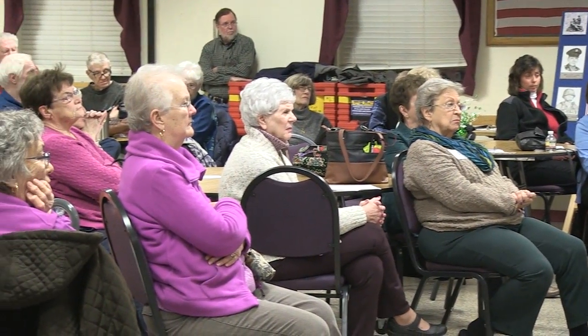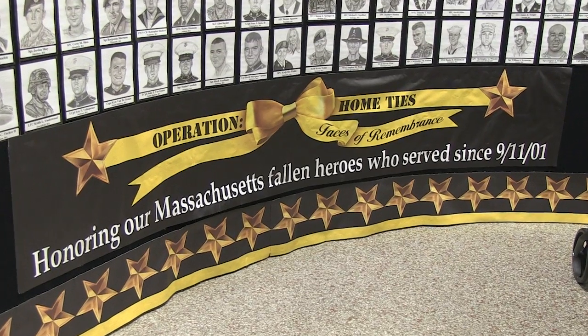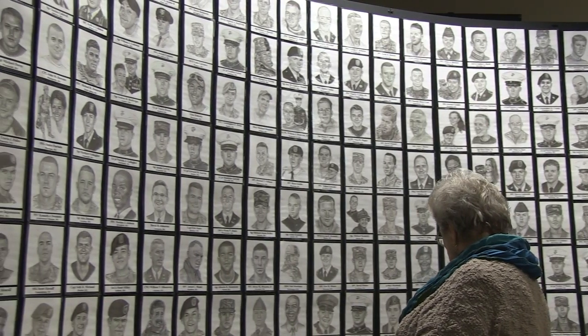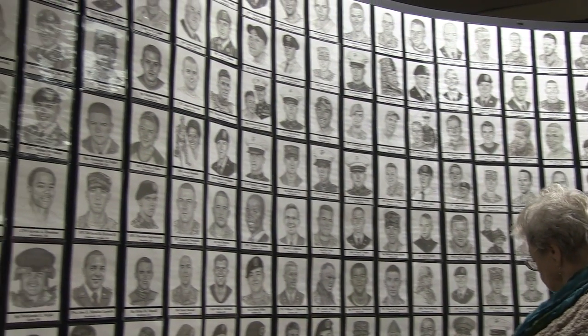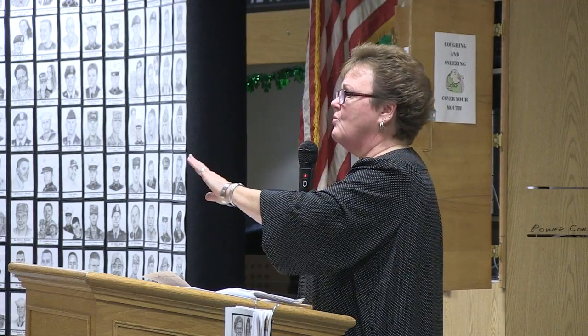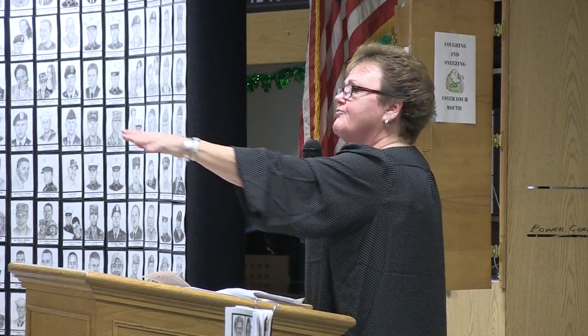Earlier this month the Burlington Historical Society hosted an event with artist Gina Johnson, creator of Operation Home Ties. The mobile exhibit features portraits of fallen men and women of service, starting with those who have ties to Massachusetts and have served since September 11th. I spoke with Gina on how the idea for the project came about.